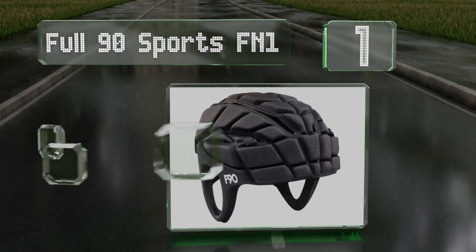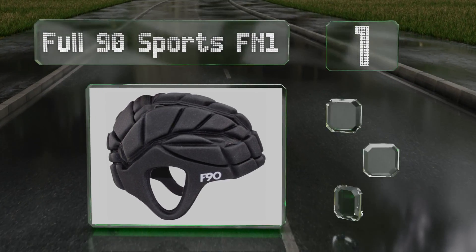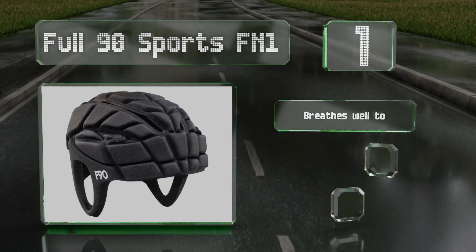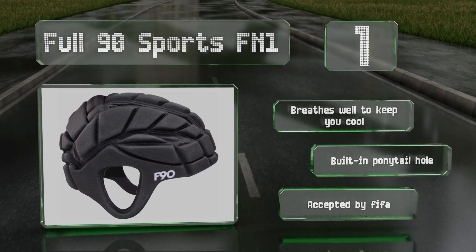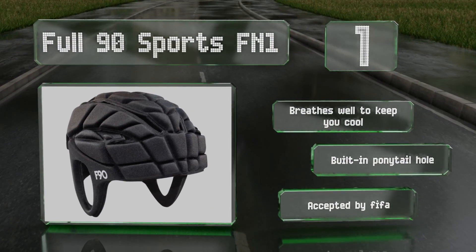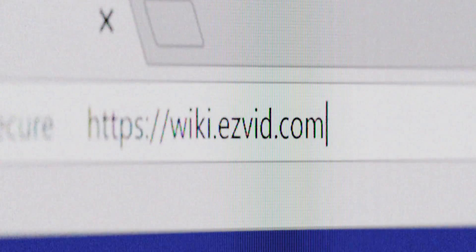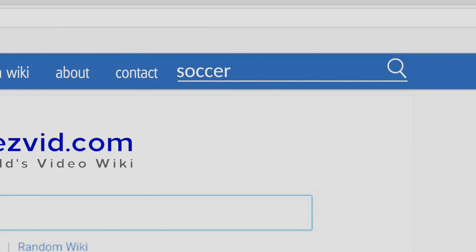Taking the top spot on our list, style and performance come together with the Full 90 Sports FN1. This full coverage model offers a seven-point adjustment system and a low-profile design that allows the ball to play true off the head. Two removable inserts are included for an optional pop of color. It breathes well to keep you cool, comes with a built-in ponytail hole, and is accepted by FIFA.